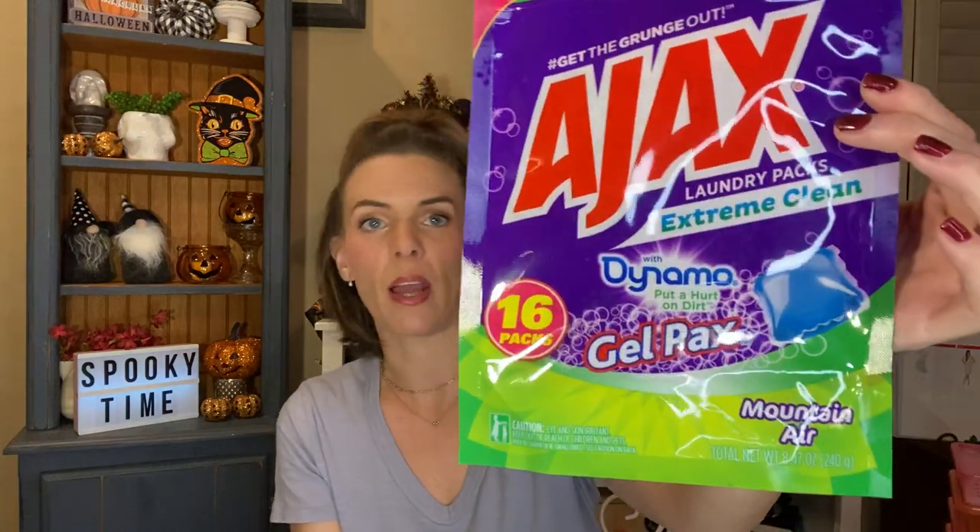I also finished up the package of Ajax laundry packs — the Extreme Clean with Dynamo gel packs. You get 16 in here. I think that was a great deal for a dollar. These worked very nicely. I didn't notice any problems with them. They cleaned my clothes, it smells nice, and I can't believe I got 16 for a dollar. This is the mountain air scent and it does smell really good.